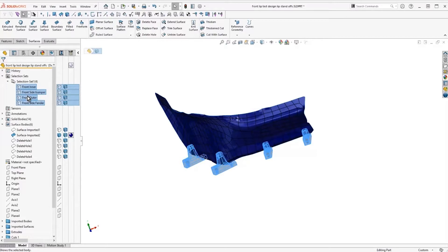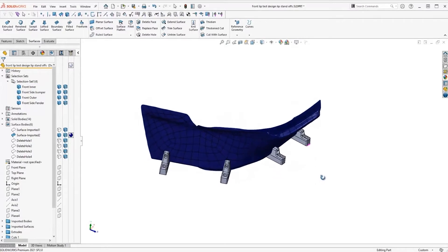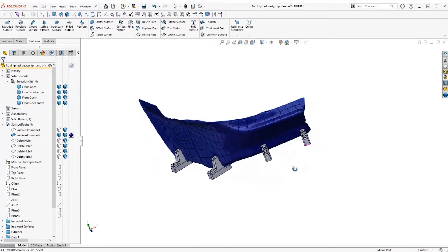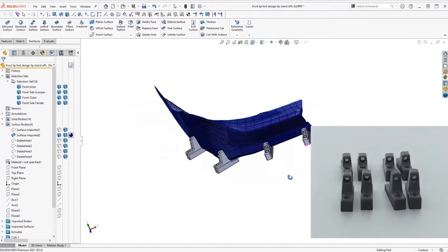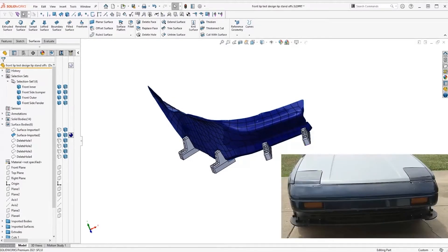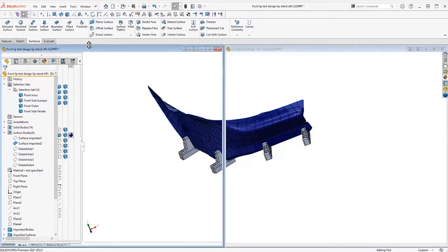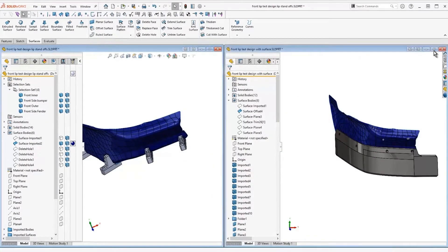Here you can see my first attempt where we went and modeled this in, and this was that traditional solid modeling technique — all I did was some extrude up to surfaces, and then we put that plywood splitter on. But I knew I could do better than that, so I wanted to challenge myself with these SOLIDWORKS surfacing techniques. On the right-hand side, you'll see the finished model — this is what I was actually able to come up with.